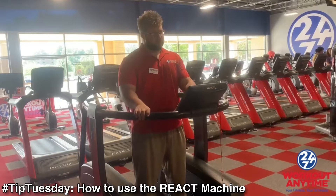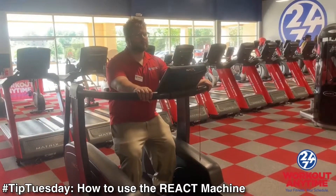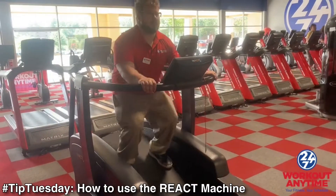We're going to demonstrate that now. As you can see, you're going to keep your feet on the top. You can play the score.